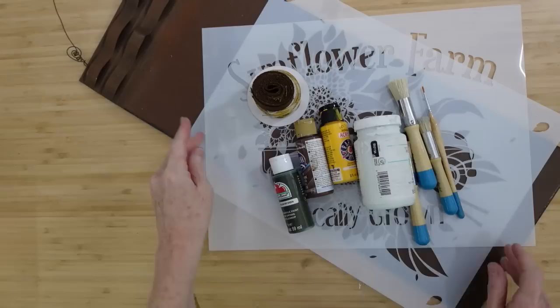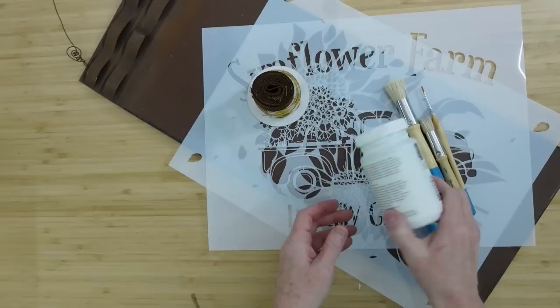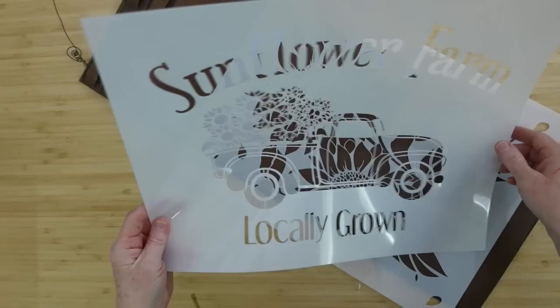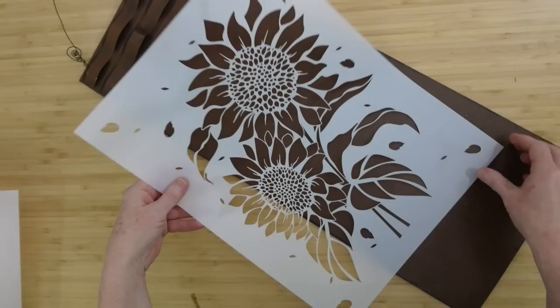Next is the sunflower tin sign. Moving right along — I'm going to use a green, a brown, and a yellow. I'm going to use sheepskin — not white — and grab some ribbons, stencil brushes, and a bridge brush. From Central Stencil, I have two of these beautiful stencils that I am going to be using.